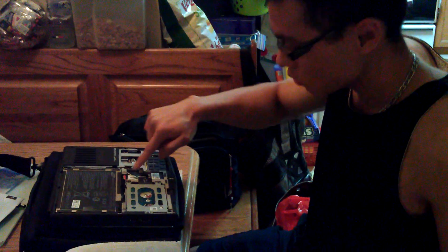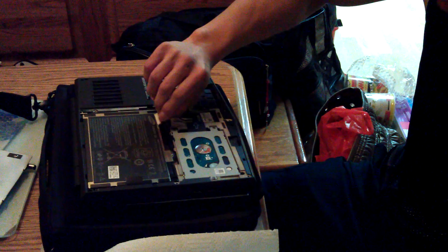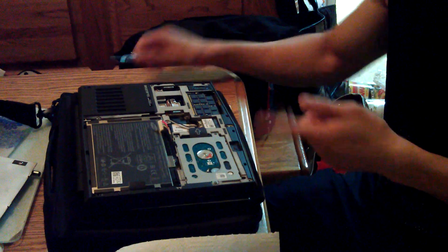Just as a safety precaution, pull out the battery connector which is right here. Just pull this out right now. Now the battery is disconnected from everything.